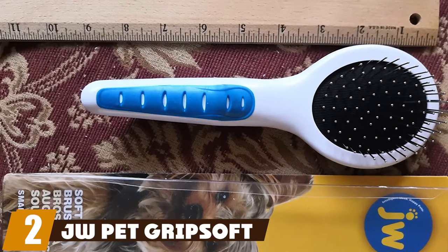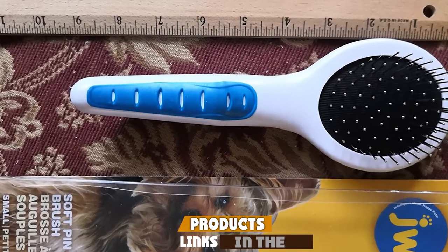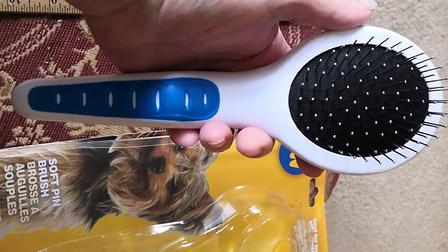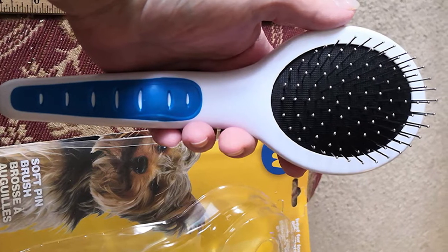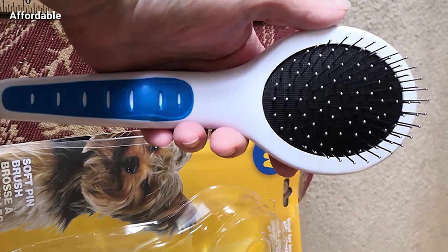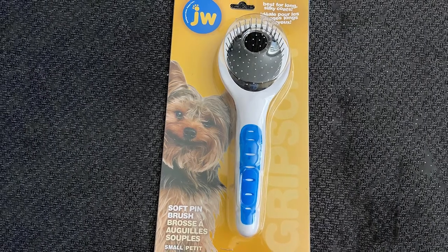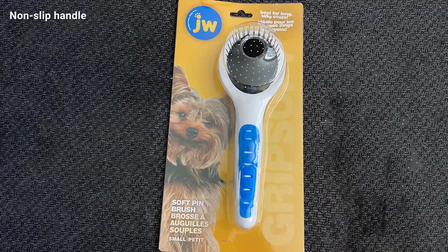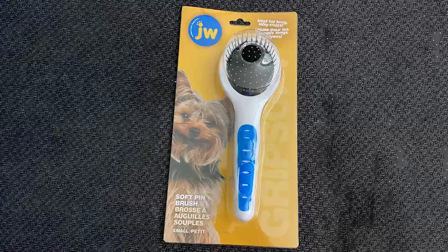Next, at number two, we have the GW Pet Grip Soft small pin brush. If you're trying to save a few dollars on grooming products, you can try this brush — you're unlikely to find another quality brush for such a low price. We gave the Grip Soft our award for the best dog brush for the money. It has a non-slip grip that makes grooming comfortable and controlled, and the short pins are tipped with round ends to prevent irritation when they glide over the skin. The brush effectively removes loose hair to reduce shedding.